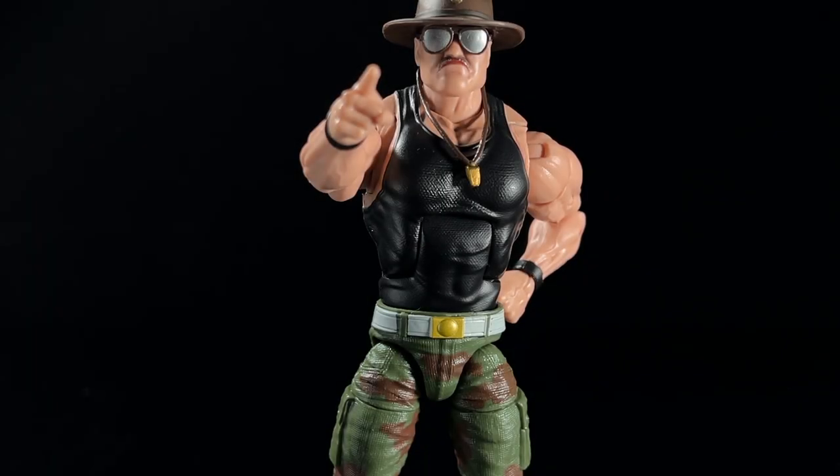Listen up, maggots! It's time for another ToyPix posing video! And that, ladies and gentlemen, is the worst Sgt. Slaughter impression you'll ever hear.